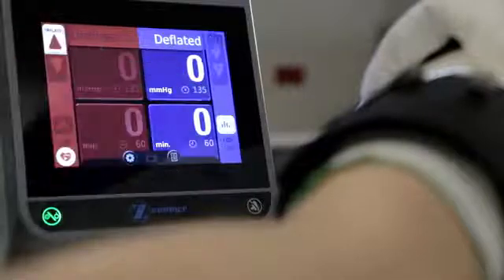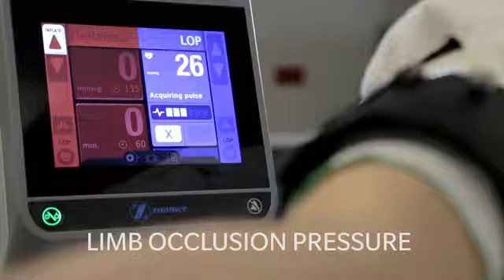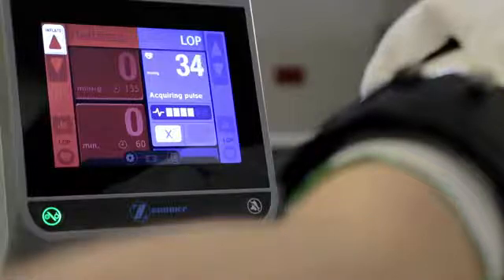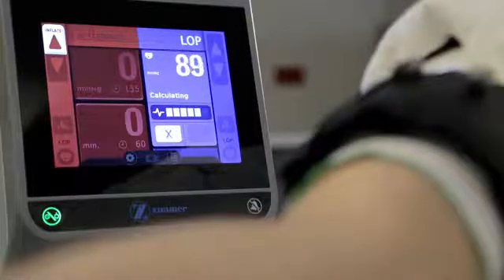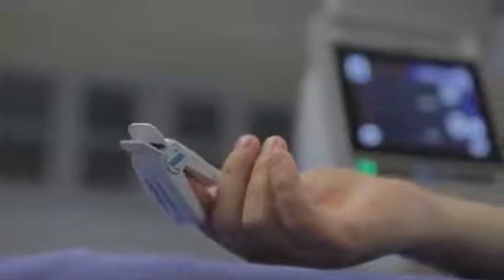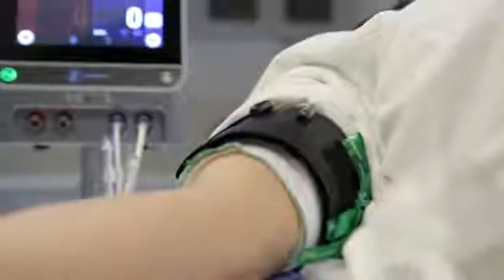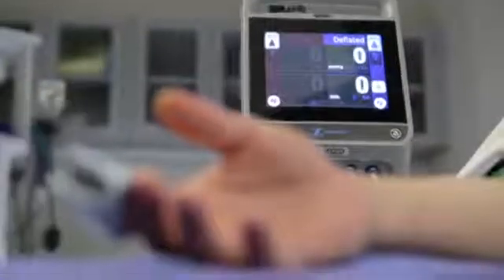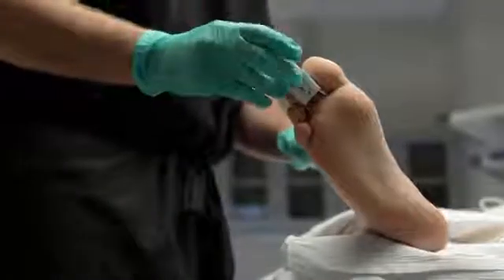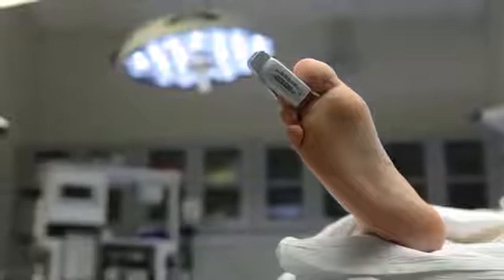The final pre-inflation procedure is calculating the limb occlusion pressure, or LOP. LOP is the lowest cuff pressure at which complete blood occlusion occurs in the operative extremity. Calculating LOP is easy and can be done prior to the patient being draped. Ensure that the LOP sensor is plugged into the ATS 4000 and that the tourniquet cuff has been placed on the patient. Attach the sensor to the patient's operative limb. For lower extremity surgery, the pulse sensor is typically applied to the second toe of the operative limb.